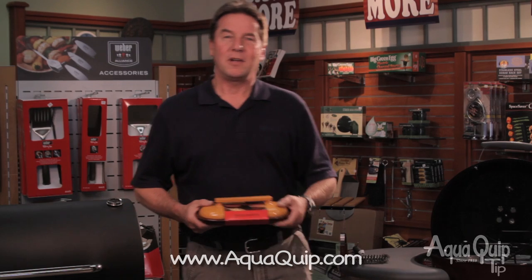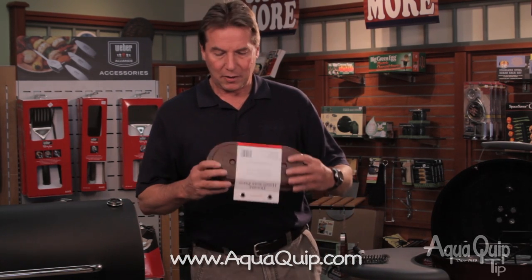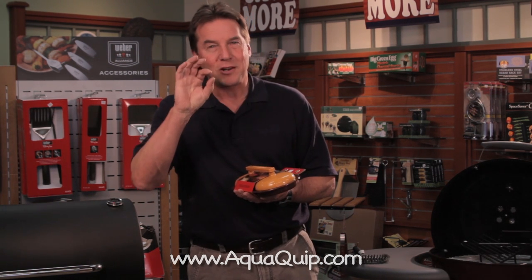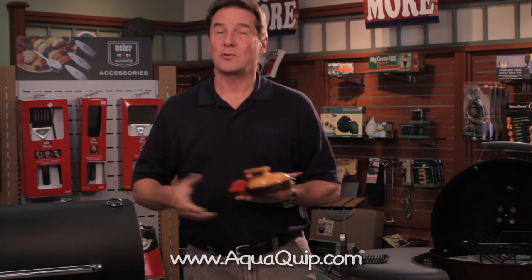Hamburgers are something we all fight with. We make our hamburgers, we put them on the grill, we go to flip them, they fall apart. We have this really cool hamburger press that actually puts ridges into the hamburger meat, and structurally, that makes the patty hold together much better and makes them cook extremely even.